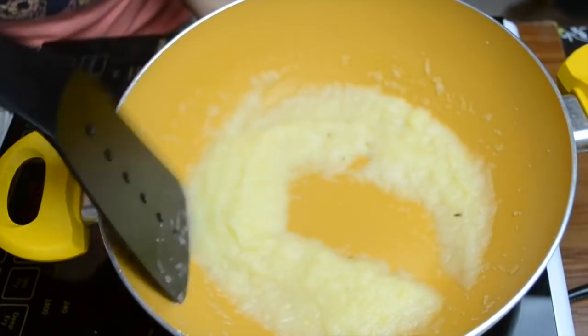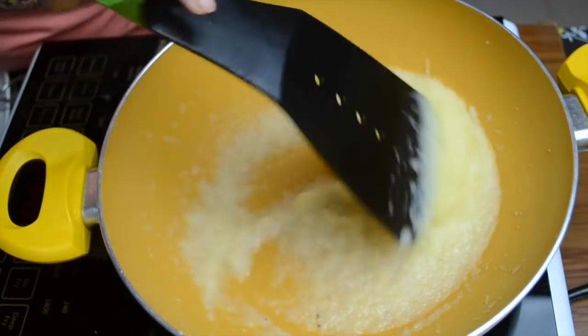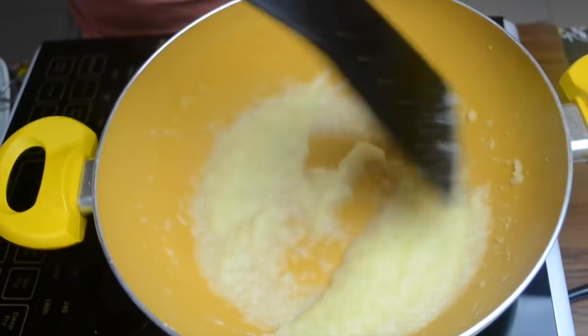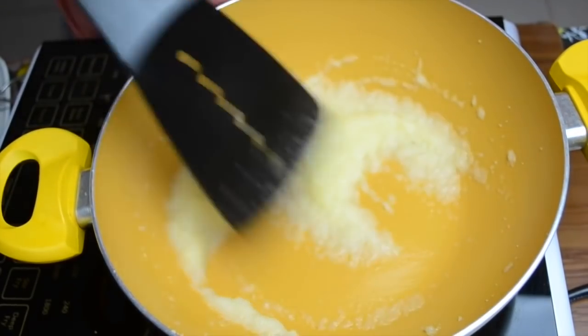Our halwa looks completely ready. As I said, it will keep thickening as it cools, so leave a little bit of moisture once it is ready. This looks perfectly done — very easy to cook and very easy to feed your child.